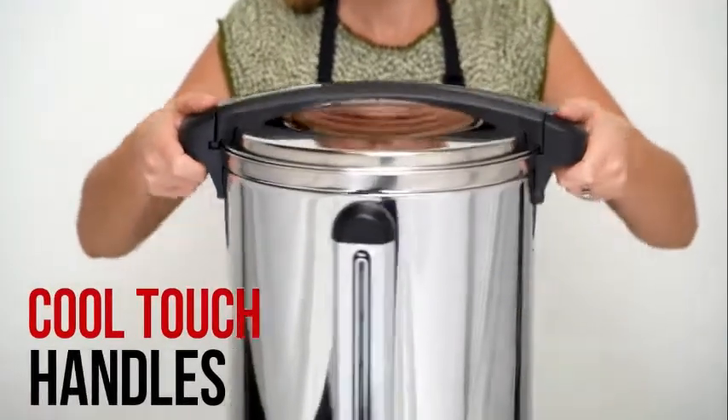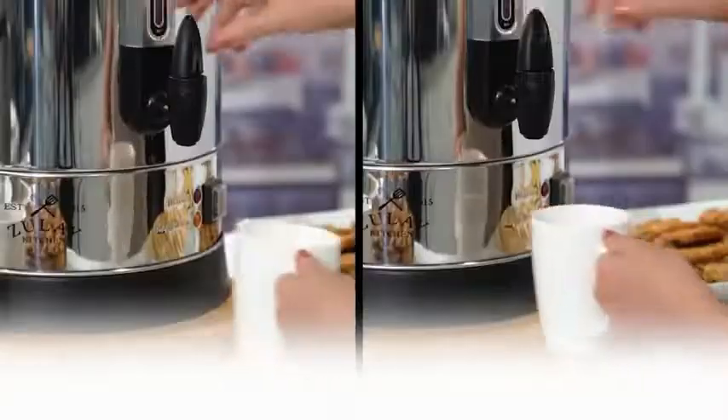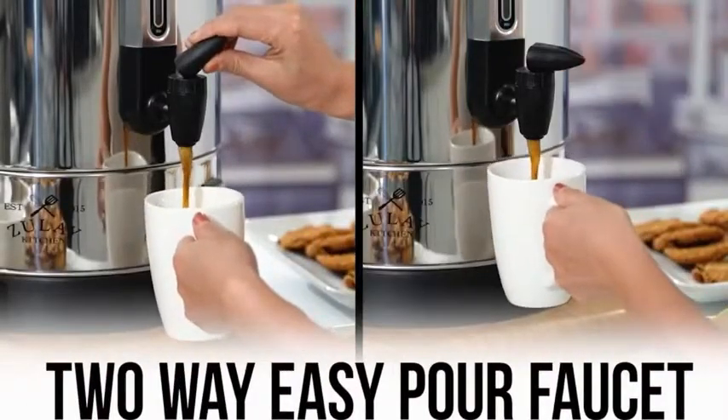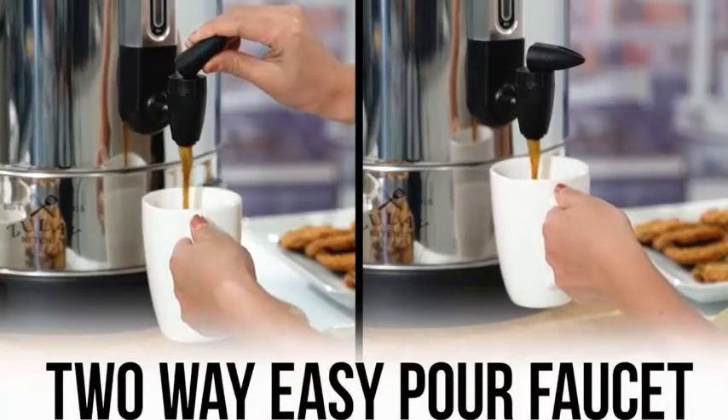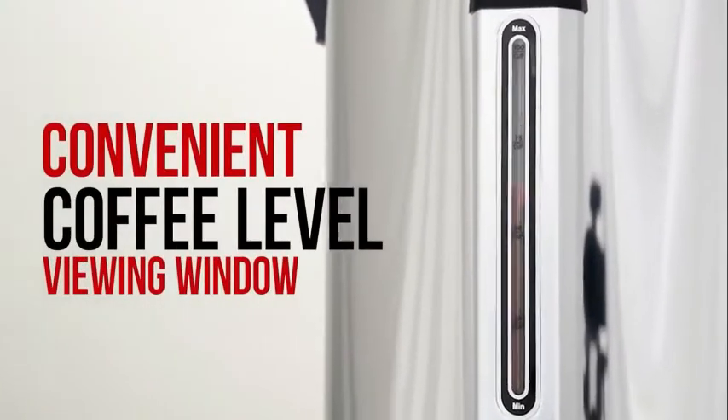It has cool touch handles making it easy to carry and a simple twist lock lid to prevent spills. It has a two-way easy pour faucet that allows pouring a single cup or continuous pouring. The urn also has a convenient coffee level viewing window.